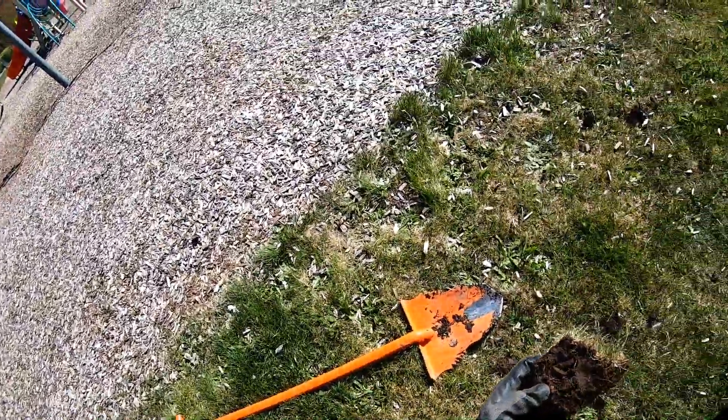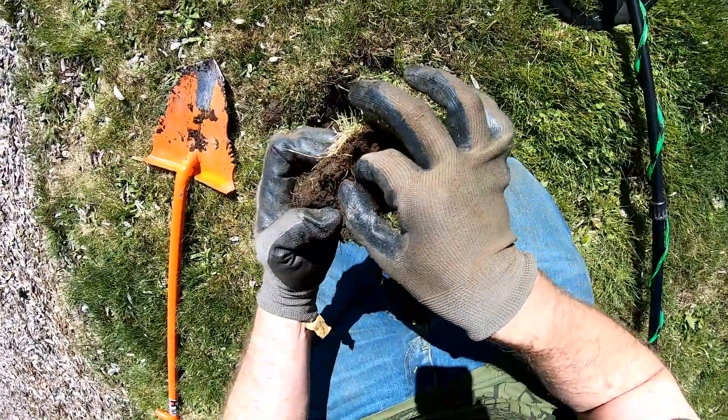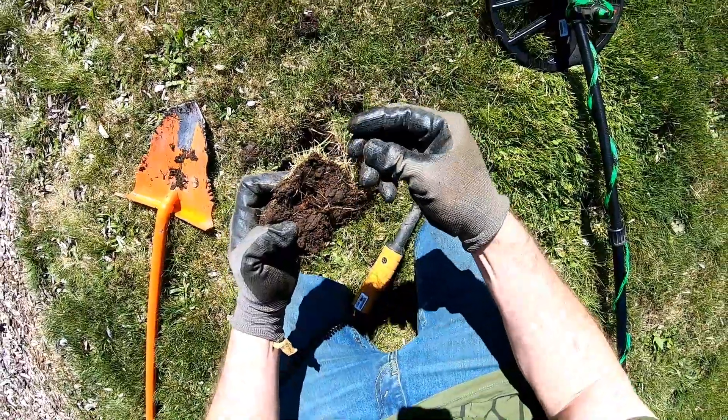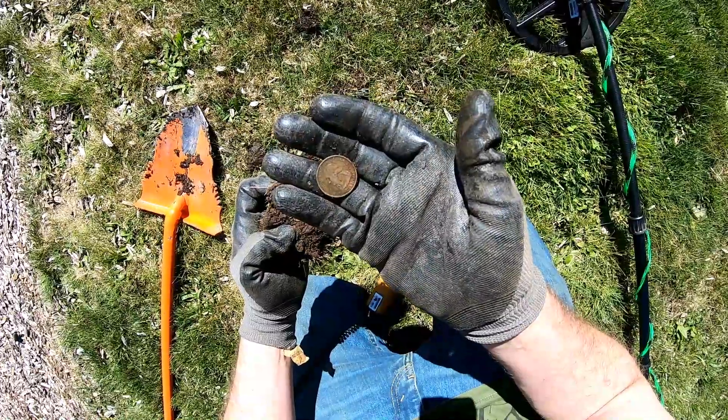Alright, first find right on the edge of the tot lot here. Just see it poking out. Up there is a quarter. South Carolina State Quarter. Starting off pretty strong. I like that.